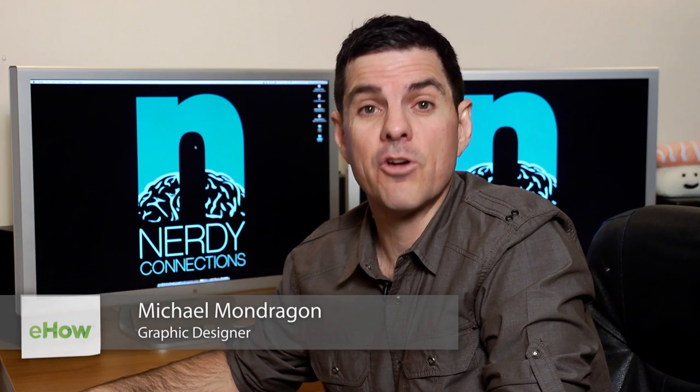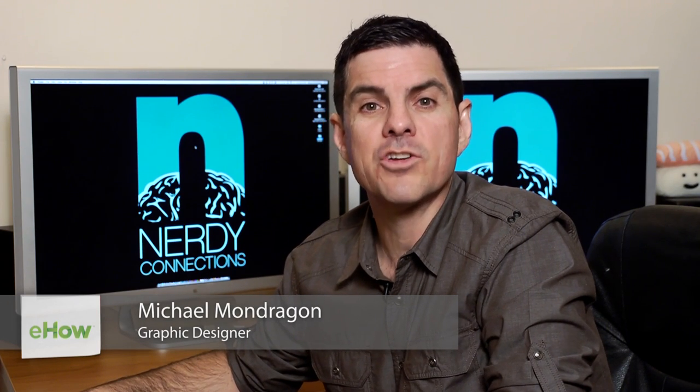I'm Michael Mondragon, graphic designer for Nerdy Connections. Today we're going to airbrush a tear in Photoshop. So let's get to that.